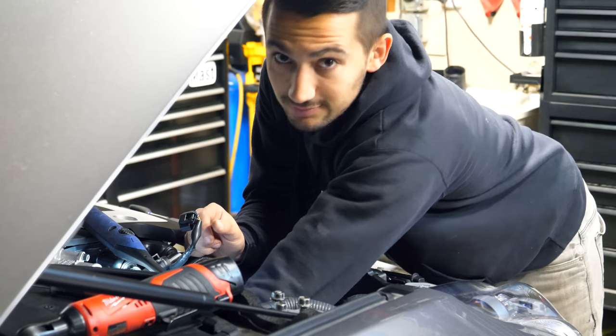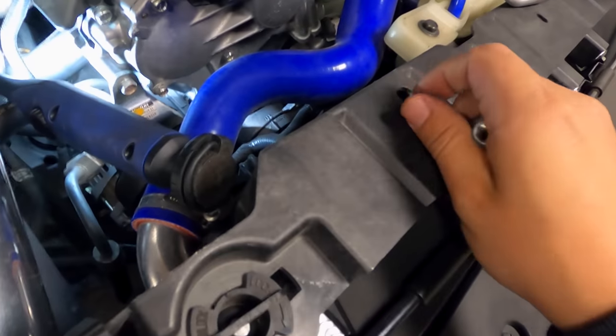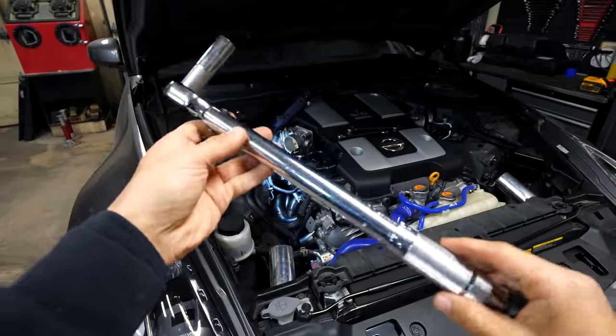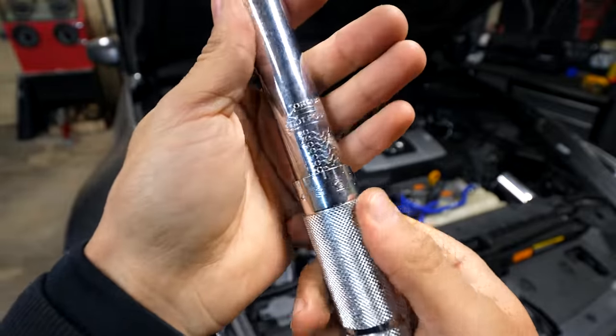An assortment of ratcheting tools, sockets and extensions will be your best friends here. Threading a couple nuts onto some studs doesn't sound like a difficult challenge, but when you're working with a very limited amount of space, it can be quite frustrating. It gets even worse when you have to use a torque wrench to tighten everything. Try to torque every one of the manifold nuts up to 22 foot-pounds.